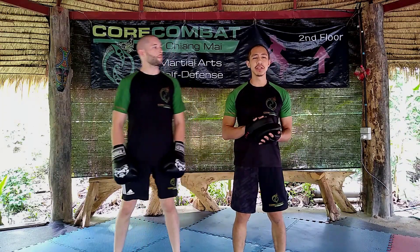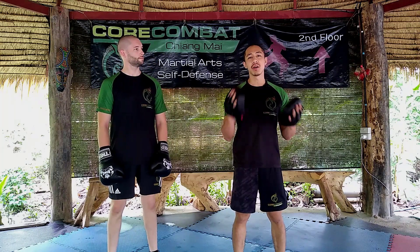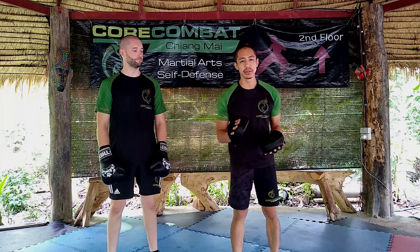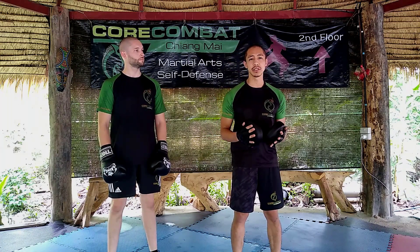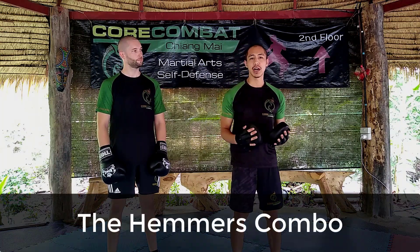All right everyone, we're into fitness kickboxing week 12. I'm glad you've stuck it through with us all this time. We're looking forward to opening up the gym on the first of July, so please stay tuned — we're going to be back full in action. Today's combo is going to be the Hammers combo. It comes from Nick Hammers. It's a really great combination because it's going to involve head movement, striking high and low.